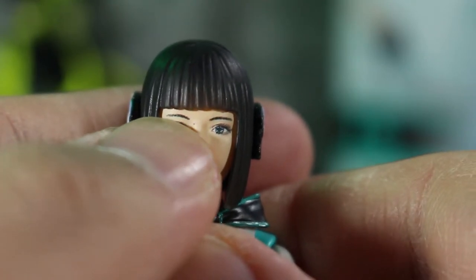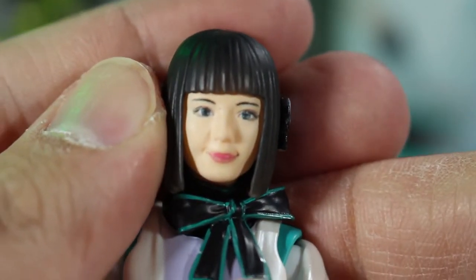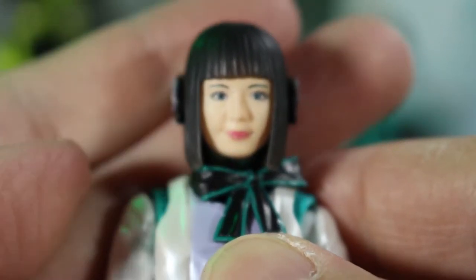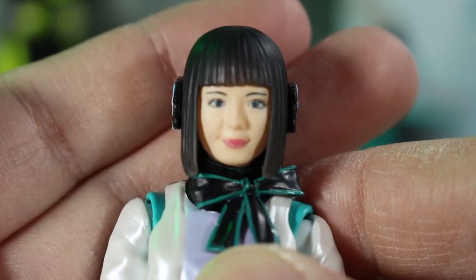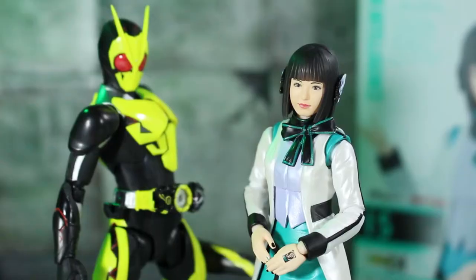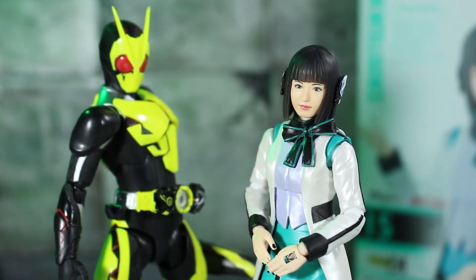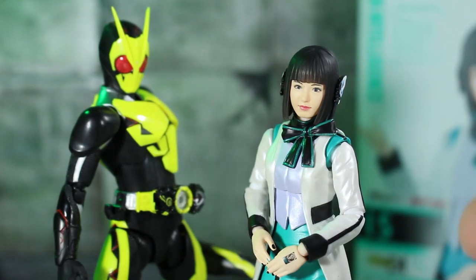I do like how they kept her birthmark there, so that's at least accurate to the actress. But yeah, I'm definitely gonna have to use the regular faceplate instead of this one. Kind of sucks, but what can you do? This ended up turning into like a mini review, but it is what it is. Unfortunately the second faceplate isn't the best in terms of QC, but hey — I have a five-to-six-inch Noa Tsurashima, so I can't really complain too much.